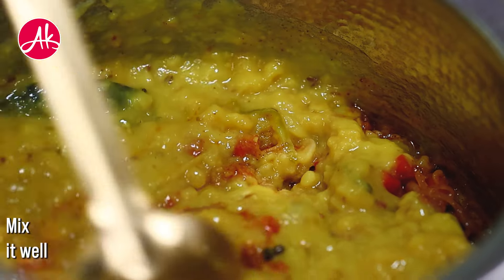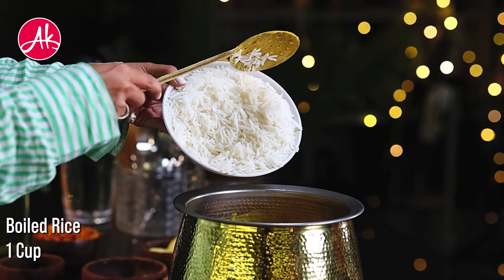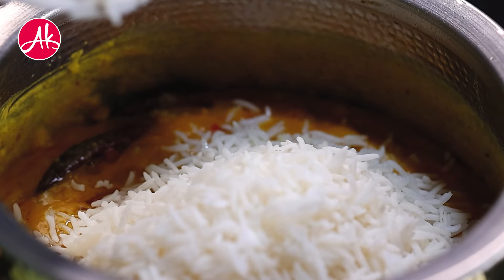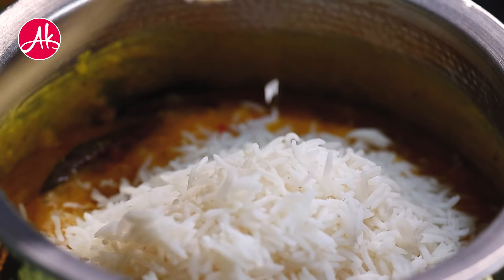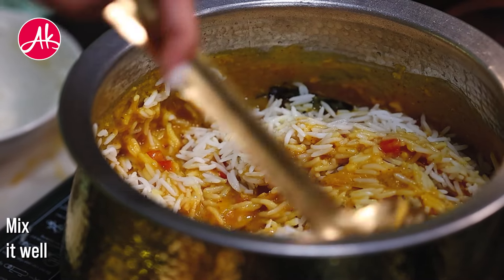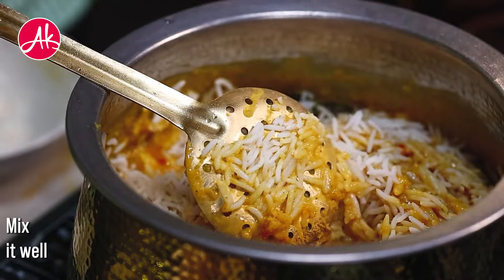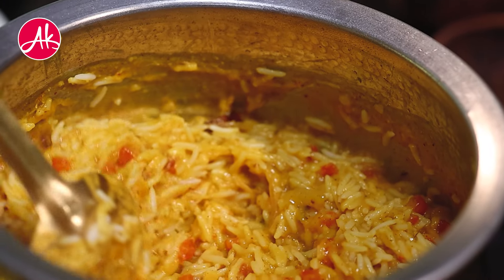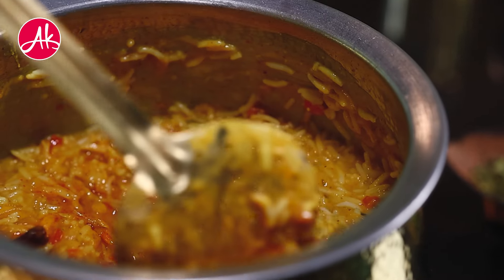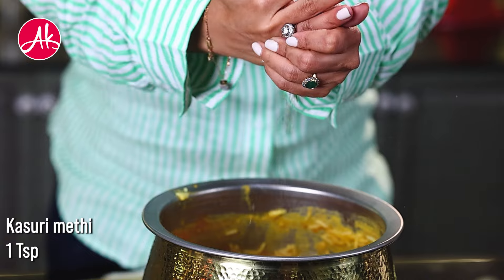We will add the dal a little bit, then we will add the boiled rice and mix it well. When this dal-rice mixture comes together, it is so tempting — this is the restaurant quality. You will feel that yes, this is the actual difference between the khichdi which we make at home. We will add the dal and chawal and mix it together.